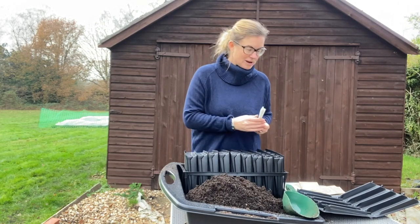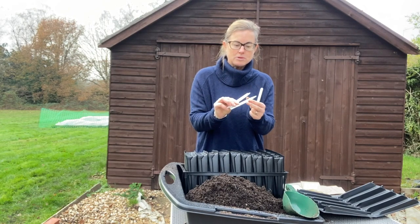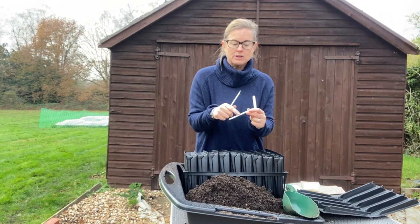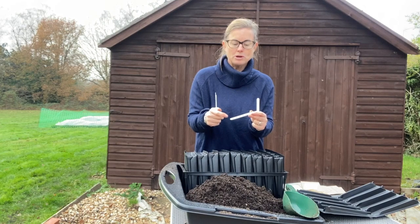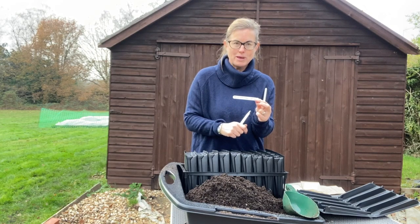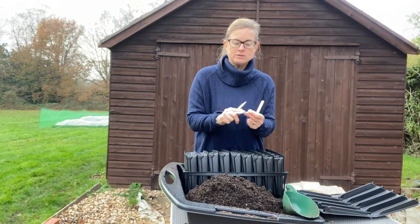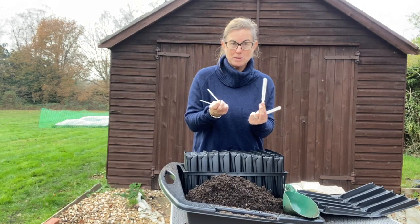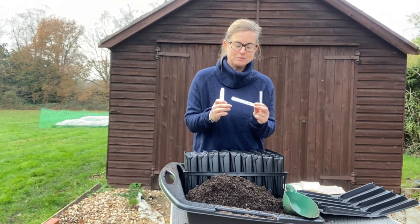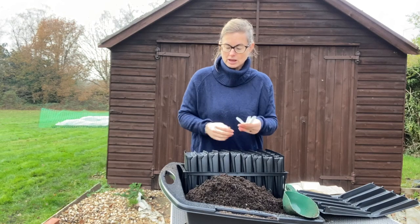I've got my seeds and I've got my labels - for those of you who always forget your labels before you even get started! I'll share the link to these on Amazon as well. It took me ages to find them, but I finally found some that are matte on one side so you can write on them with pencil. I'm a great fan of using pencil rather than a sharpie pen because you can rub it off and just keep reusing - we want to be using as little plastic as we can.